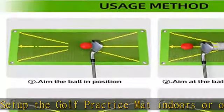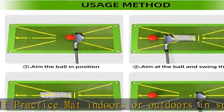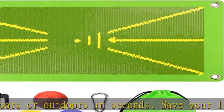Simply open the indoor putting mat and you have a fully functional golfing area. Check the description to get this product today at the best price.